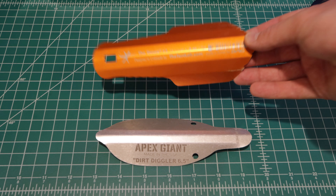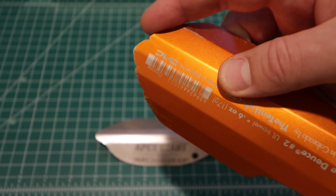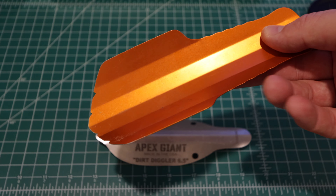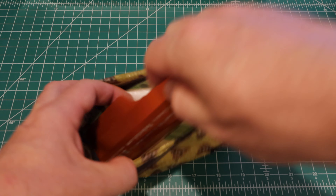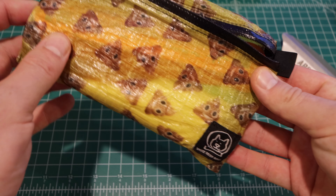One of my trowels that I've been using for several years is the Deuce, which I have here. This comes in at 17 grams — it's very light and it does what it needs to do: dig a hole, bury it, no problem. But one of the things I don't like about this trowel is the fact that it has a very sharp edge. So if you look at both sides, if you're digging in any type of hard terrain and you're gripping it in your hand, it's going to dig into your hand — it's not going to be very comfortable. So depending on how hard the dirt or surface is, this may not be the most ideal trowel.